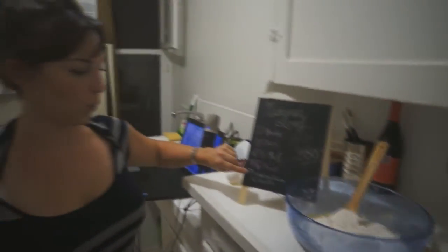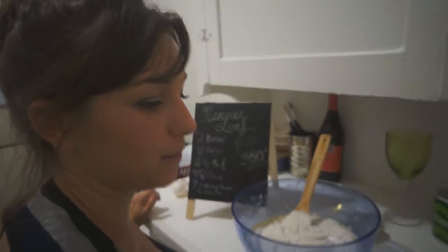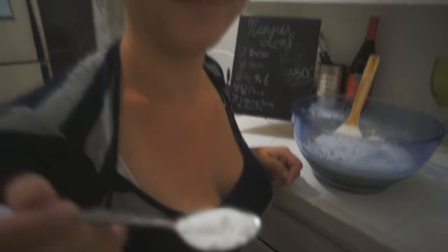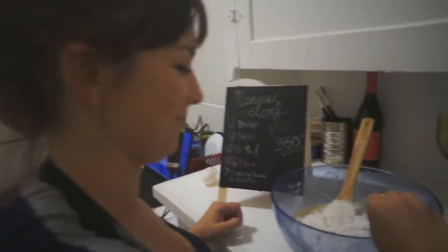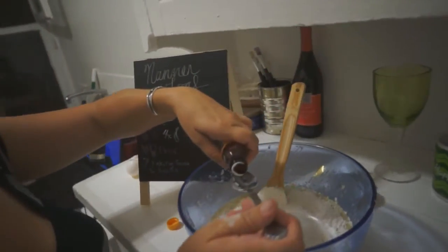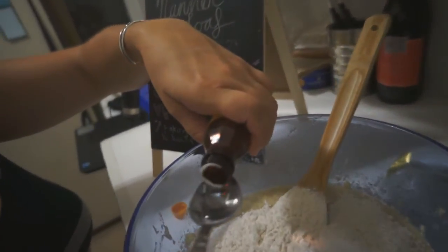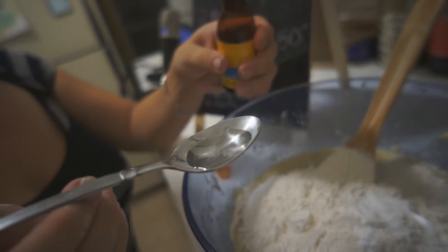Now we need one teaspoon of baking soda and then a half teaspoon of vanilla. Fun fact: if you have these two sizes of spoons, the bigger spoon is a tablespoon and the smaller spoon is a teaspoon. For the baking soda, we just need a little half teaspoon, which basically means fill the little humpy part of the spoon. So take a look.